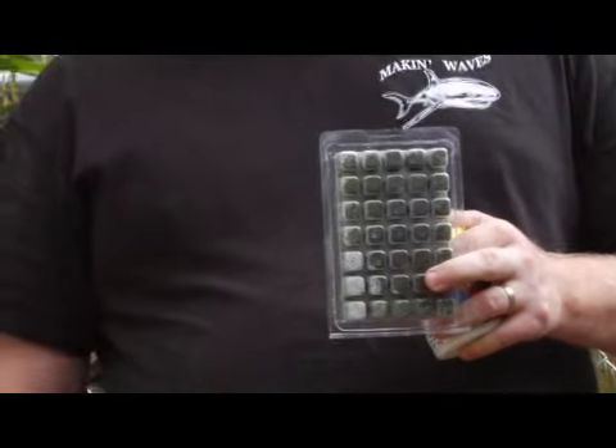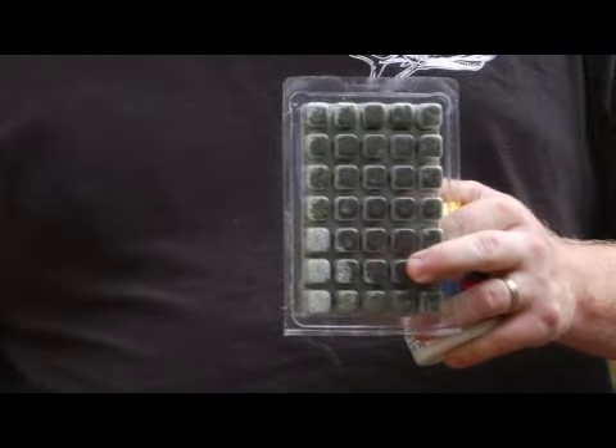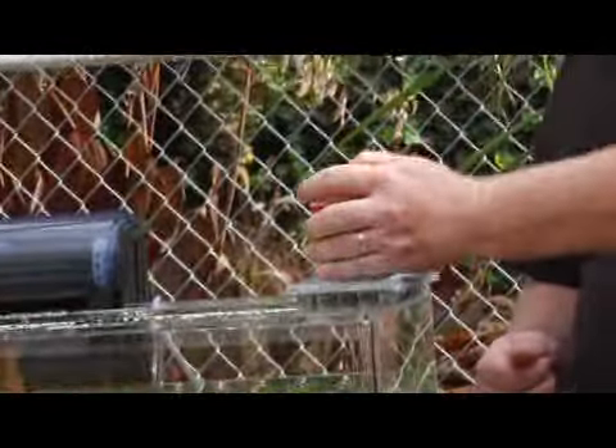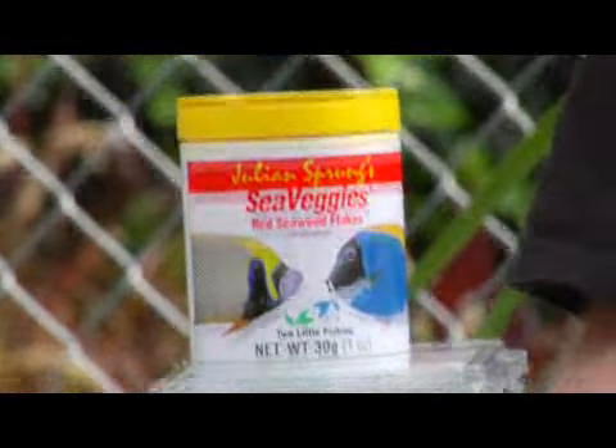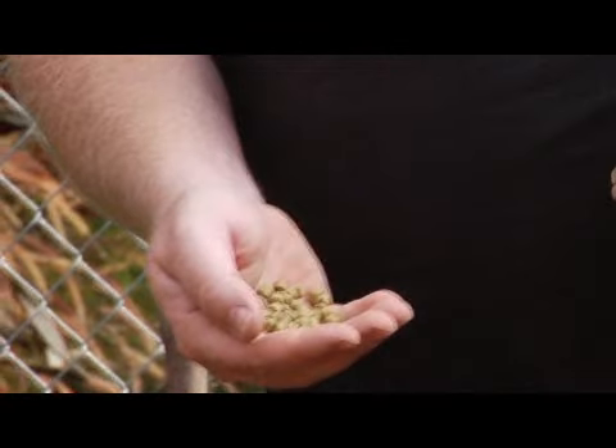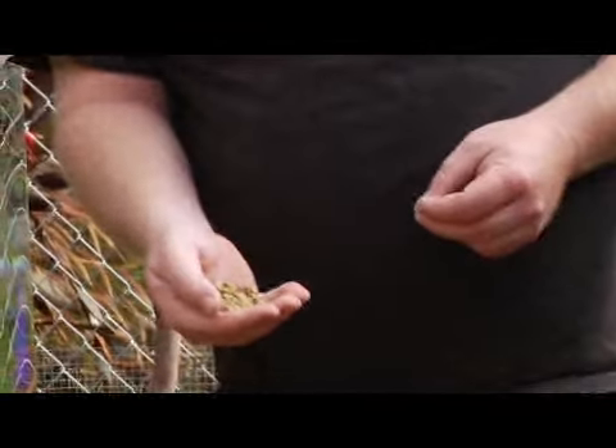The frozen foods are mainly utilized for your saltwater or reef type aquarium. Pelleted foods are typically going to be utilized for your koi, for cichlids and whatnot. Pellets are available in various sizes, from micro pellets up to large pellets.